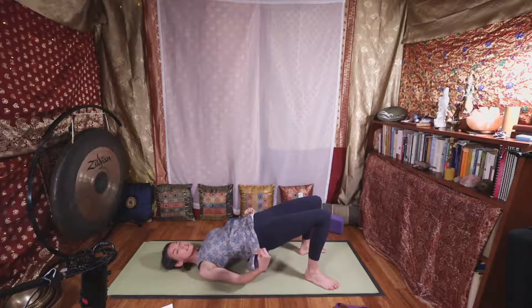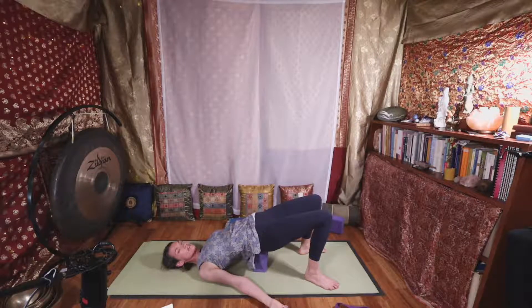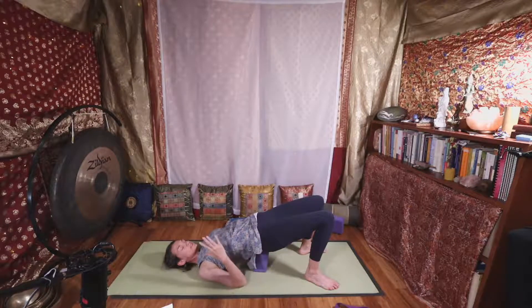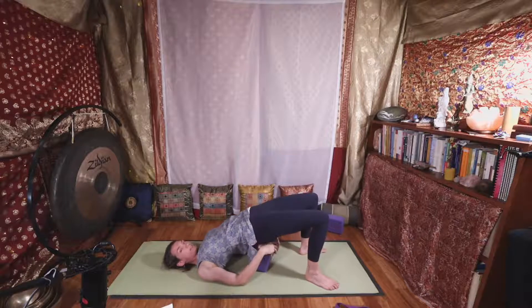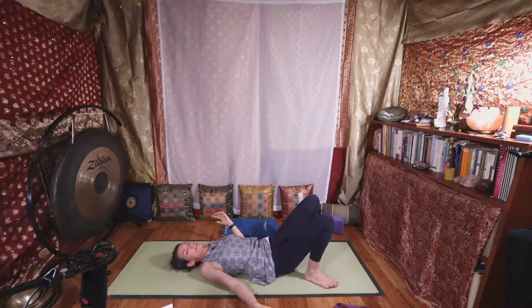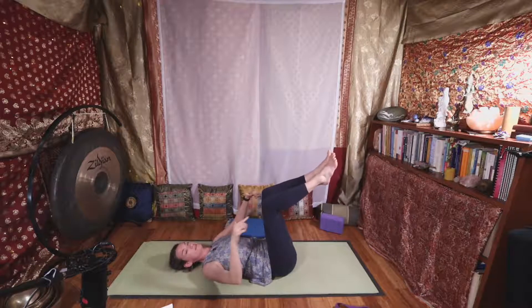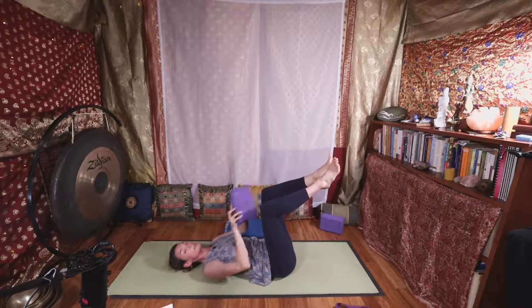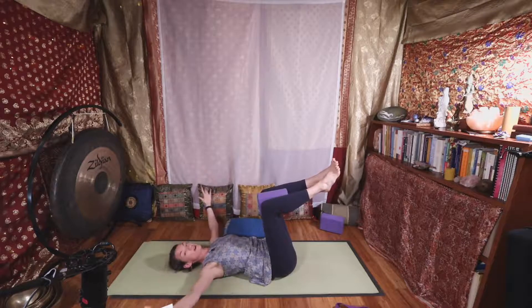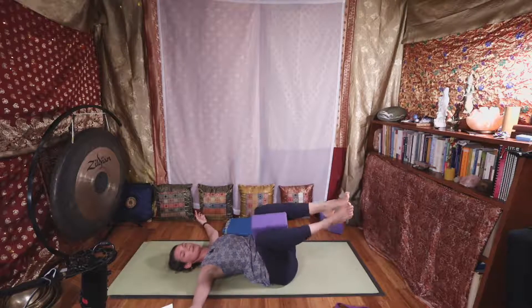If you haven't already started Ujjayi ocean-sounding breaths, practice by exhaling out your mouth and then try to keep that as you breathe in and out your nose — that helps keep us grounded and focused. Remove the block if you have it and slowly lower. We'll finish this sequence with some twists — abdominal working twists with knees over the hips. You could try the block between the knees optionally, arms at a T.